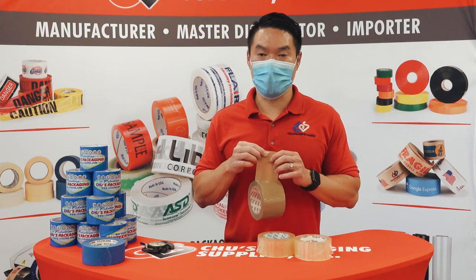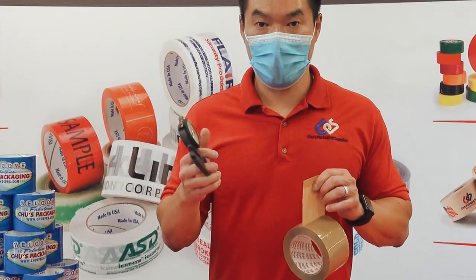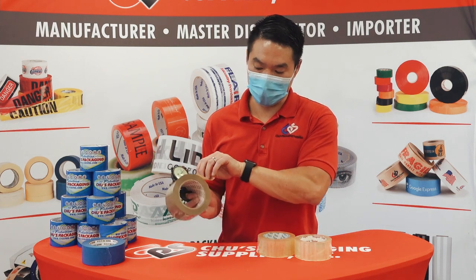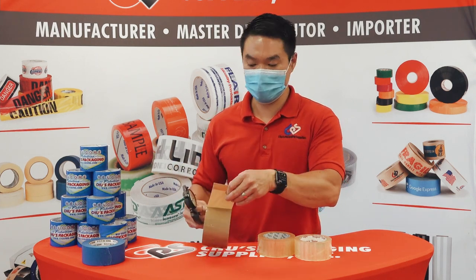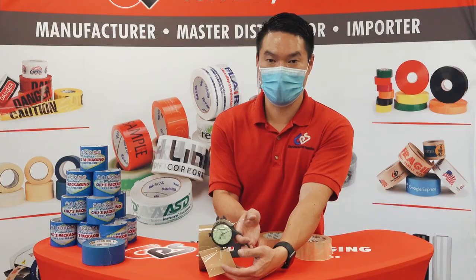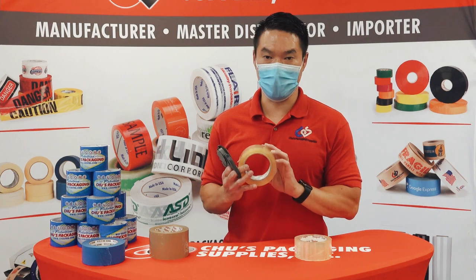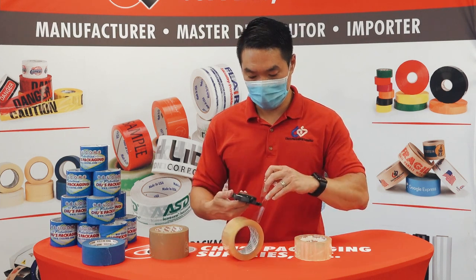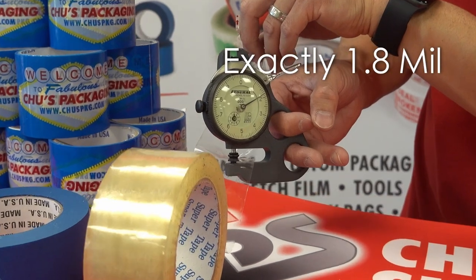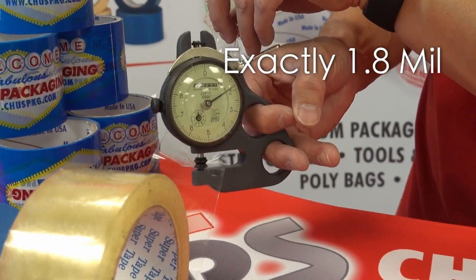To measure thickness, we use a micrometer like this. This is a two mil tape — you can see our super tape red core means two mil, and the micrometer will show you it's exactly two mil. This is our super tape blue core, which is a 1.8 mil, and the mic reads out right at 1.8 mil.